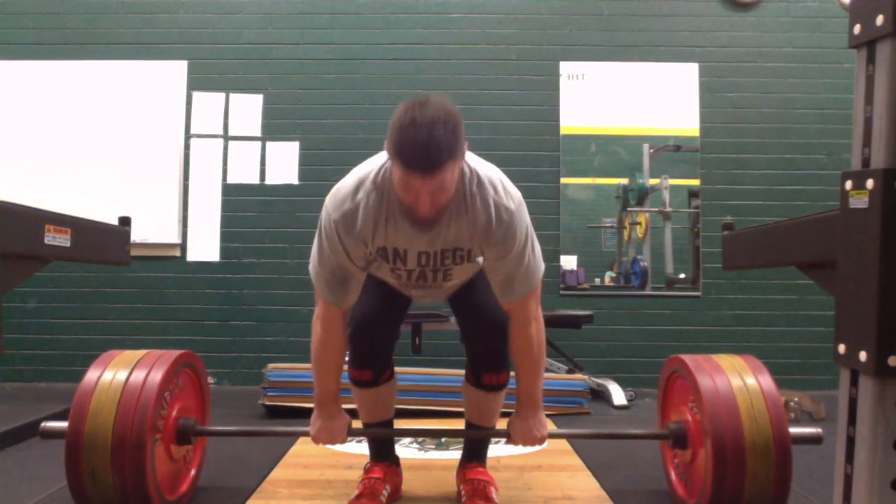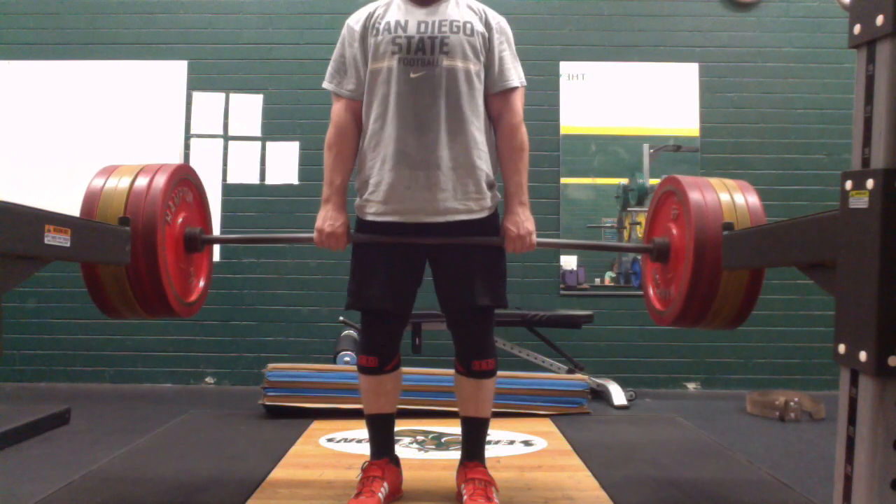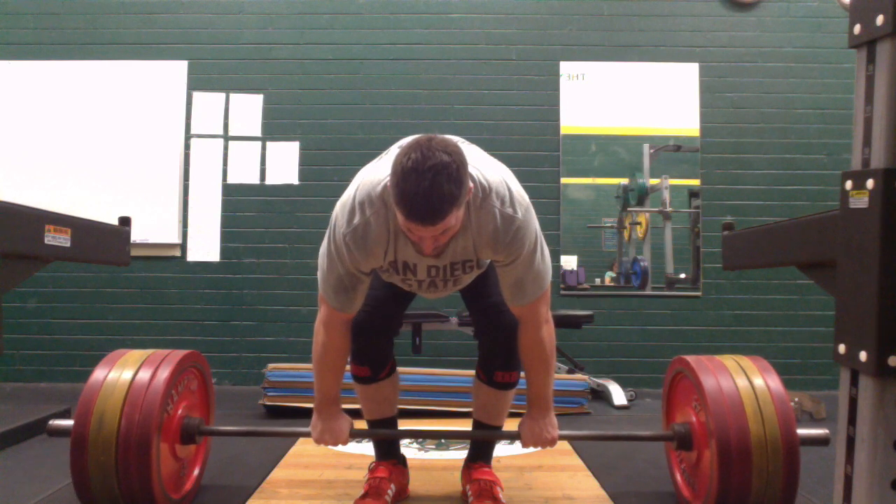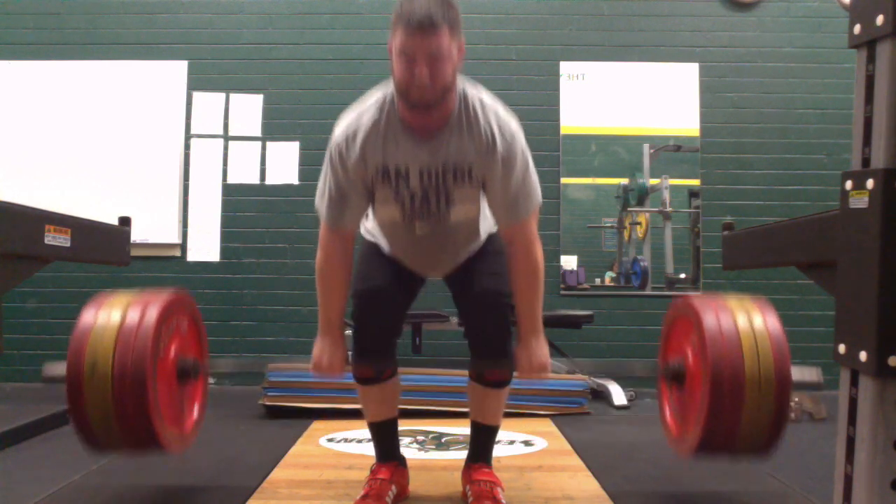Did five sets of five with 295. And here I got 415, did six sets of three, and these felt pretty good as well overall.